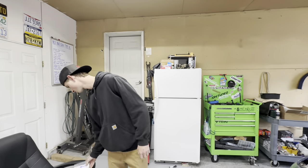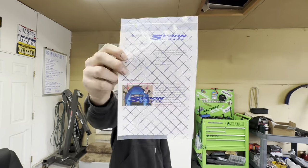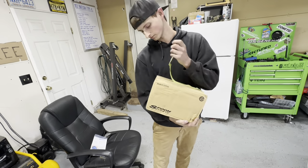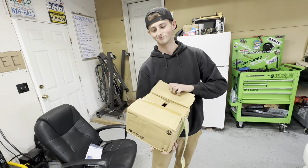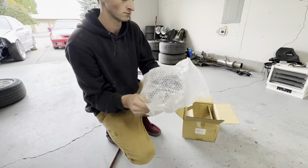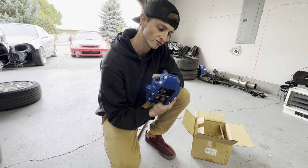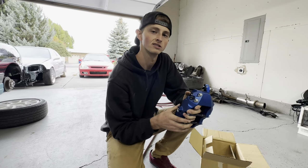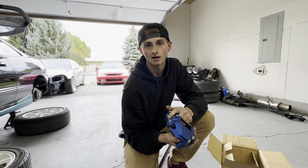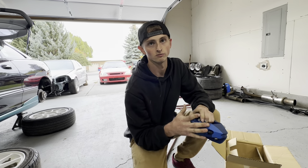Today we're doing a Spoon twin block caliper install. This stuff came straight from the Philippines — these are not cheap. These are a set of $2,000 calipers. Brand new Spoon calipers. I got them from my guy in Fresno, California — Paul at IDT Customs. Really a stand-up dude. I've bought quite a few parts from him. There's a lot of scams going on, and if you want quality, reputable parts from a reputable dealer, Paul at IDT is the way to go.